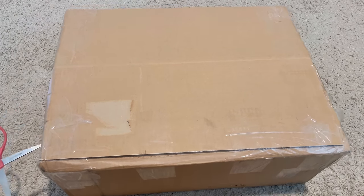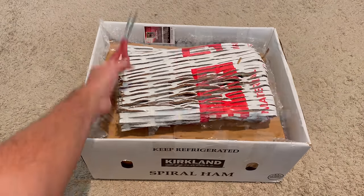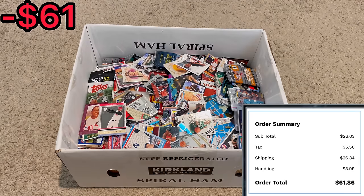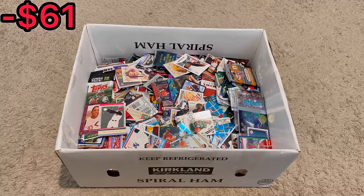I bought over 25 pounds of sports cards from Shop Goodwill for just over $60. In today's unboxing video, we will be going through this massive mystery box of sports cards. If memory serves me correct, this mystery box was over 25 pounds of cards, so we do have our work cut out for us. Let's go ahead and get straight into this unboxing.